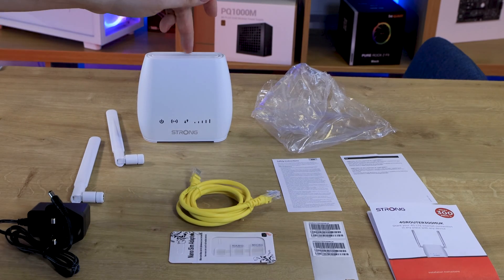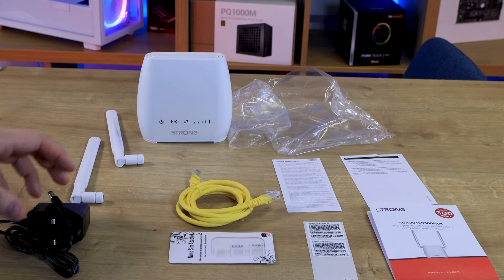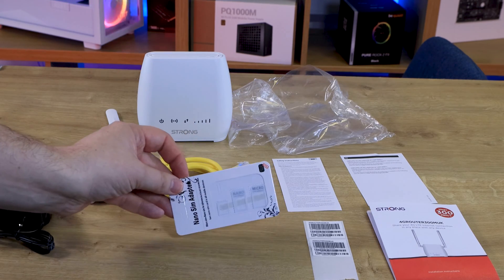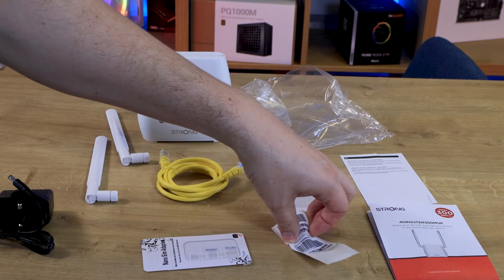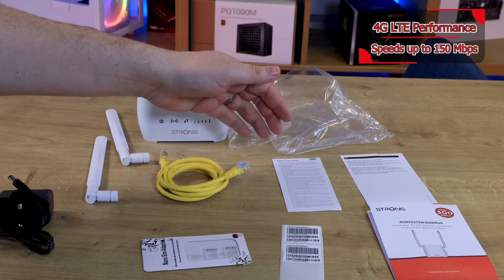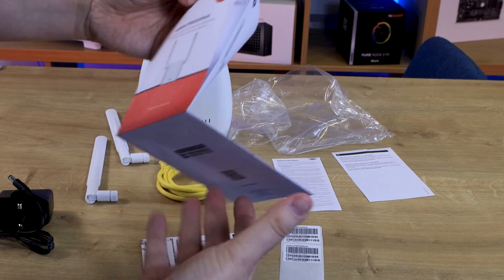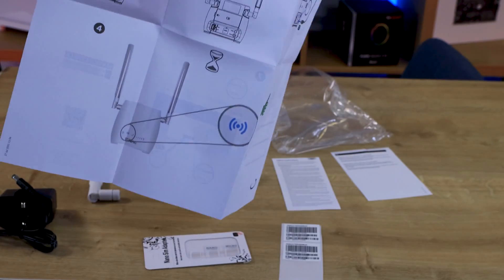Inside the box, you've got the actual router itself, which came in a single-use plastic bag, and another single-use plastic bag that the power cable came in. You've got your two large antennas, an Ethernet cable, your SIM adapters — a micro and a nano adapter. There are some barcodes as well; not sure if they were supposed to be stuck on the product or the box. You've got safety instructions, EU documentation, and a manual which is pretty good — easy to understand with a step-by-step guide rather than lots of writing.